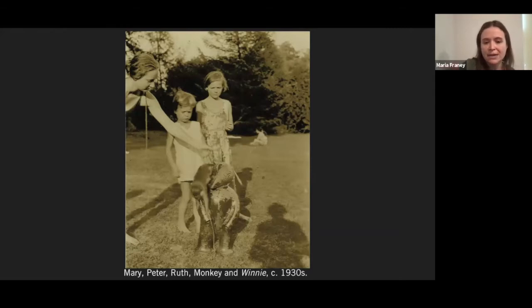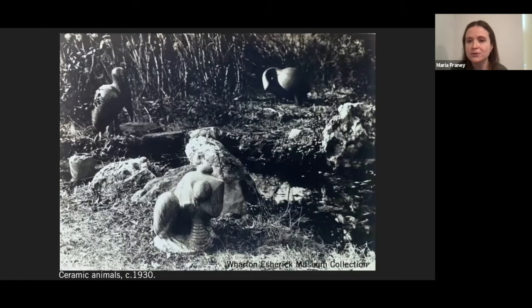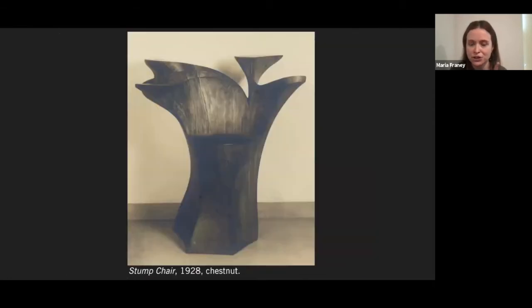Here is a photo of the Esherick children — Mary, Peter, Ruth — and somehow a monkey playing with Winnie the Pooh. More of those ceramics in their natural habitat. Now they weren't all purely decorative, but they were all sculptural. An important thing to understand about Wharton is his knack for blending the sculptural with the functional and the user-friendly. On that note, may I present one of my favorites: the stump chair. Esherick was so incredibly resourceful. When woodmen moved into the hillside in Paoli where he lived, they left chestnut stumps in their wake. Esherick came along behind them, scooped up the stumps, turned them over, and made them into these fantastic chairs. I love how the arms and the back move sort of like the roots of the tree did.